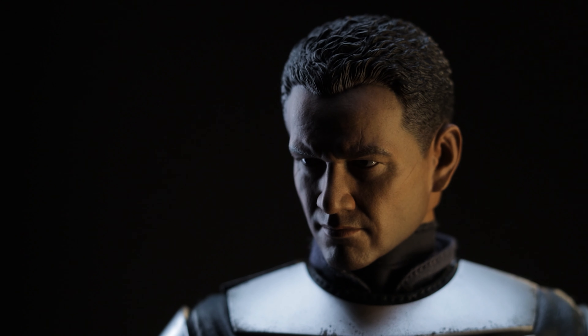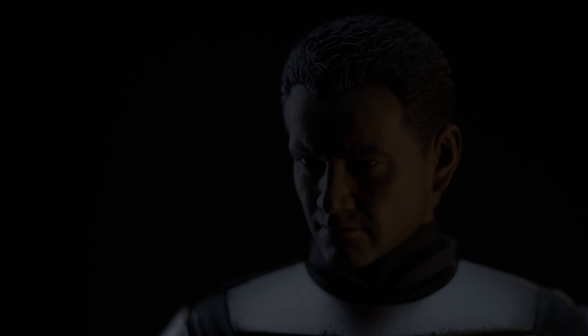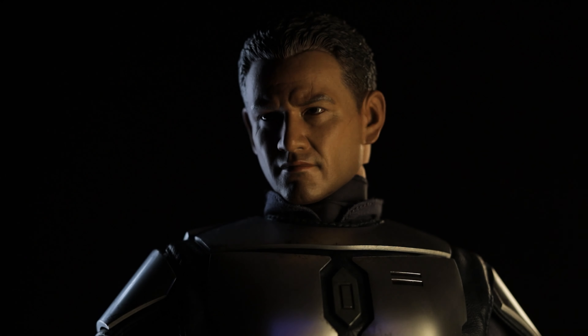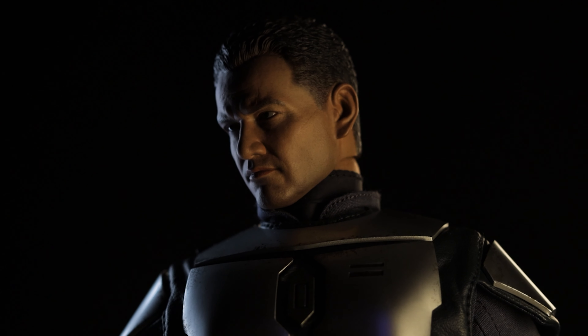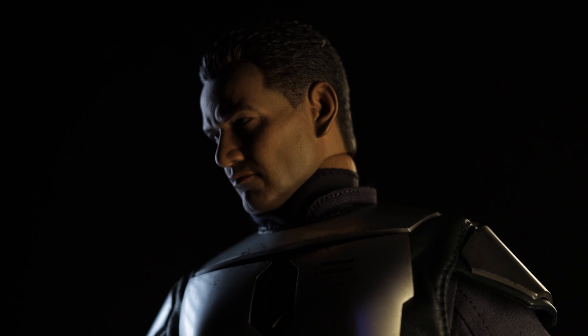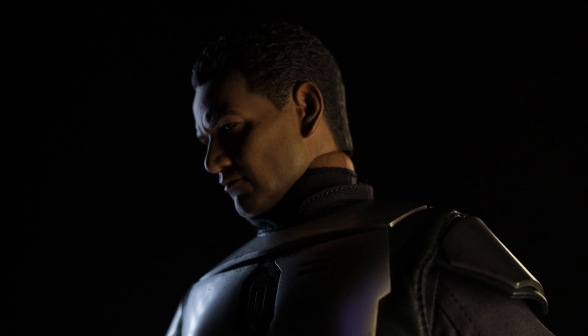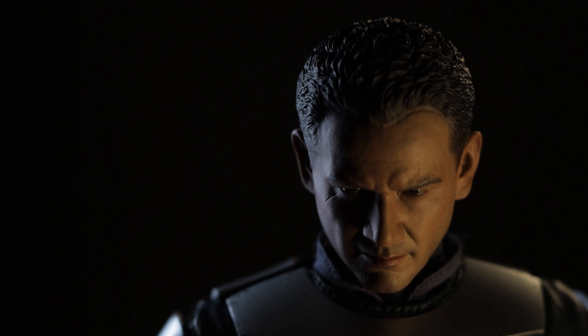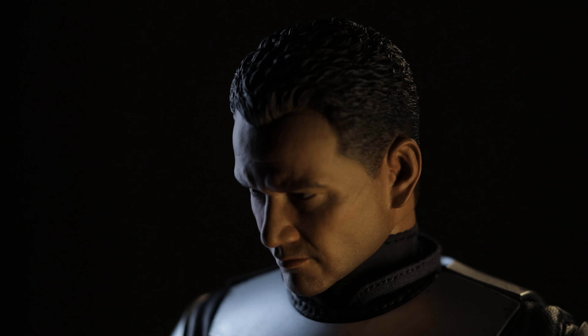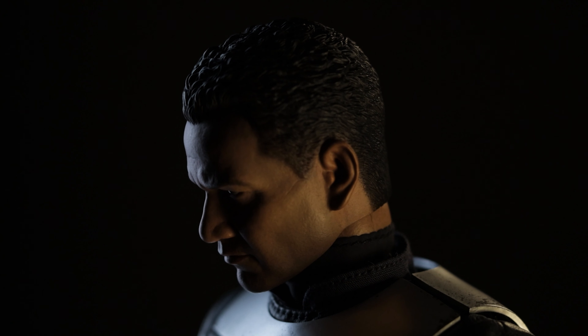Temuera Morrison's likeness is used quite a bit throughout upcoming figures and current figures in our collection. While I do think they captured the scars pretty well, I think his portrait is a little soft. That and the proportions aren't exactly matching what we saw in the Attack of the Clones. I won't go too deep into pictures and comparisons, unless of course you all prefer what we did in the Moff Gideon review. If so, let us know down below.